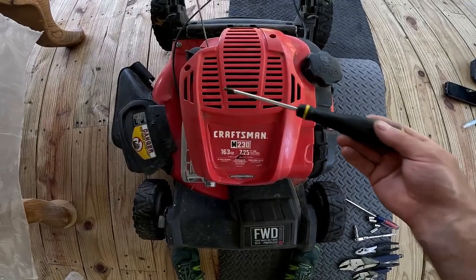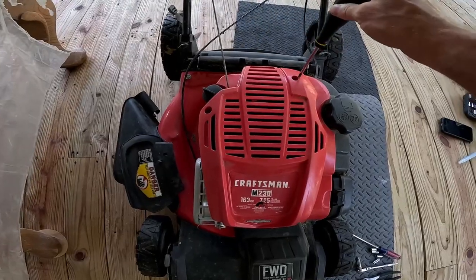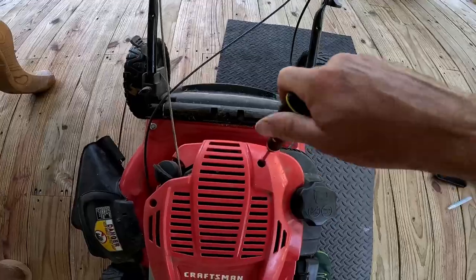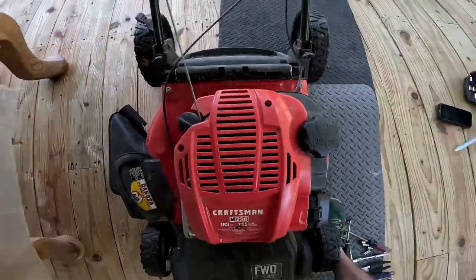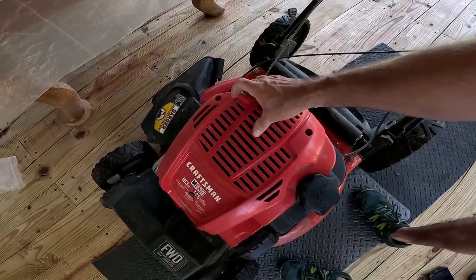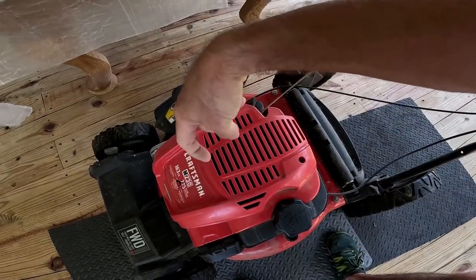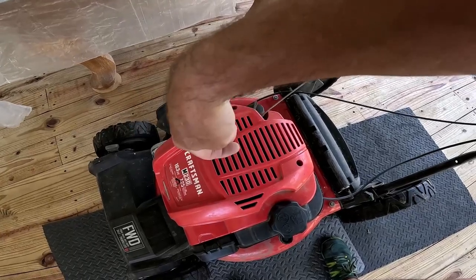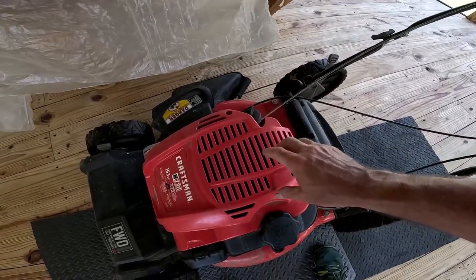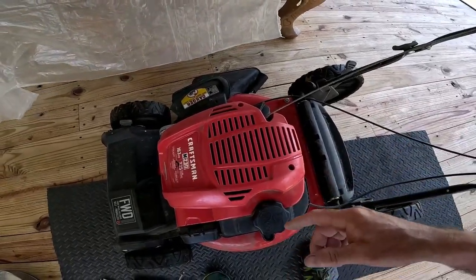The first thing we're going to do is get our star bit — we're going to take out this screw and this screw. Then we're going to grab this red cap and fight with it a little to get the latch out. It's got a little plastic latch that hooks in behind to keep it from being ripped off, so work with that until it comes off.